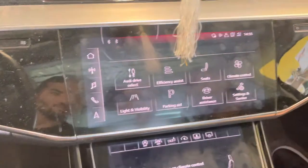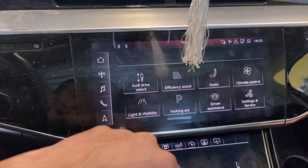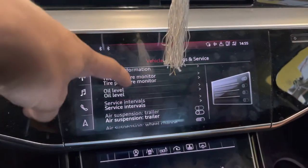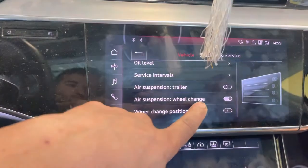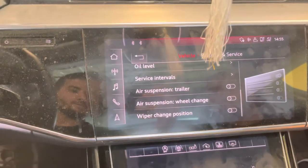We go to the home button, from there we go to vehicle, from vehicle we go to settings and services, and we scroll down until we find — this one's easy — it says air suspension. It's already set up, just click it and bingo, all done. Good luck guys.